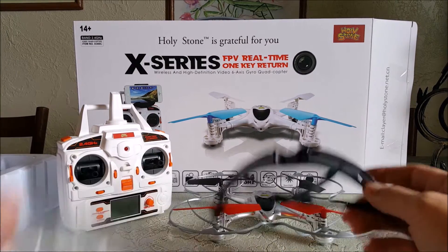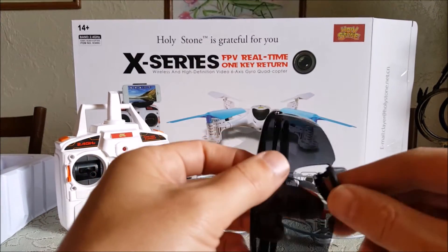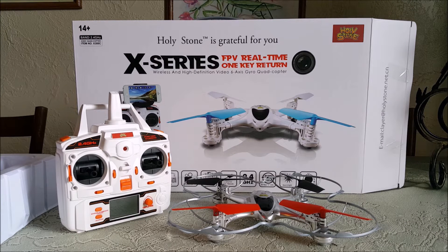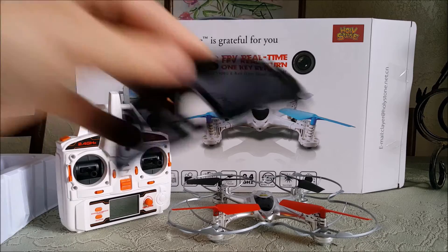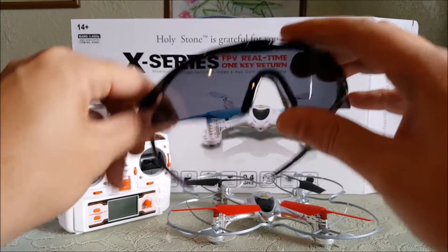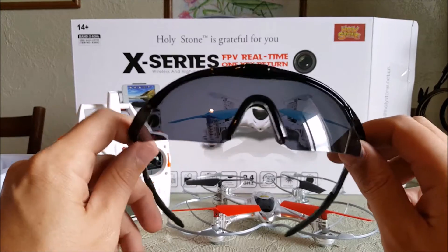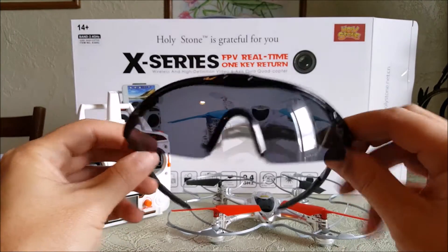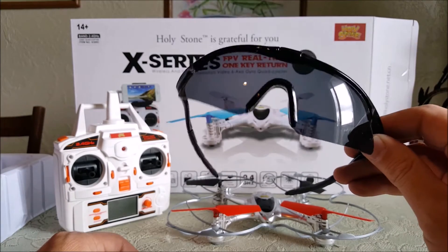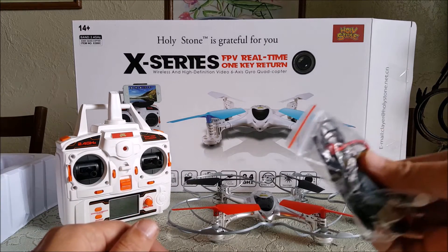Under the packaging, HolyStone has included a pair of safety glasses — protective eyewear for flying. They're taped underneath the packaging. Pretty cool — I'll probably wear these when flying at least to try them out. This is one of those extras HolyStone throws in. So you get safety glasses and two batteries with this package.